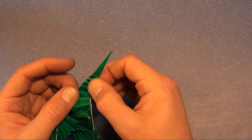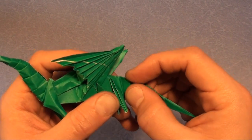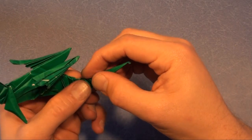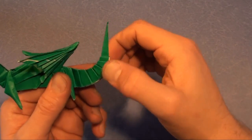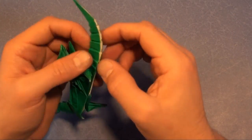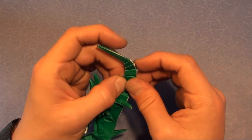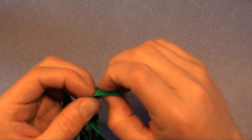Somehow this ended up curving downward — we're actually going to curve it upwards. All pleats are going to pull out. Curve it up, and there are the crimps. Make a reverse fold right here.